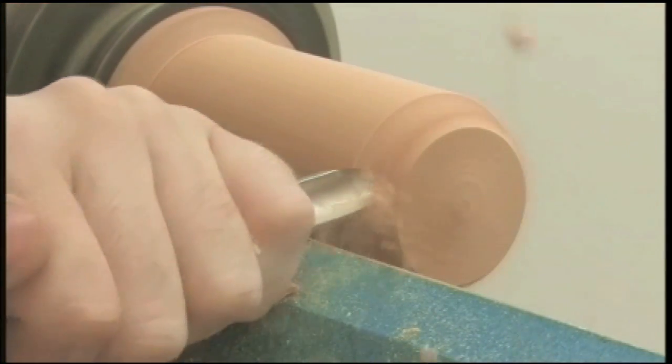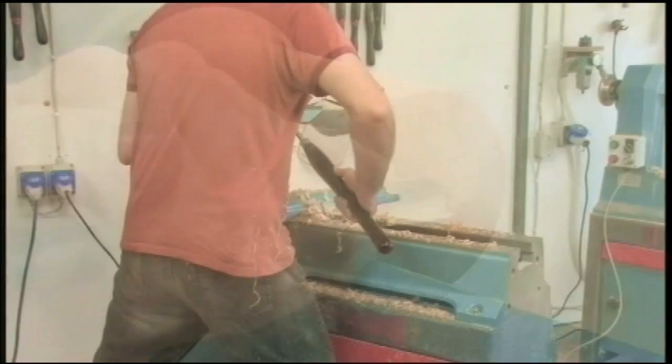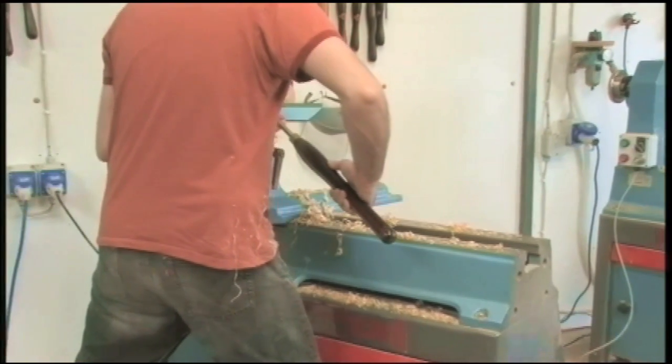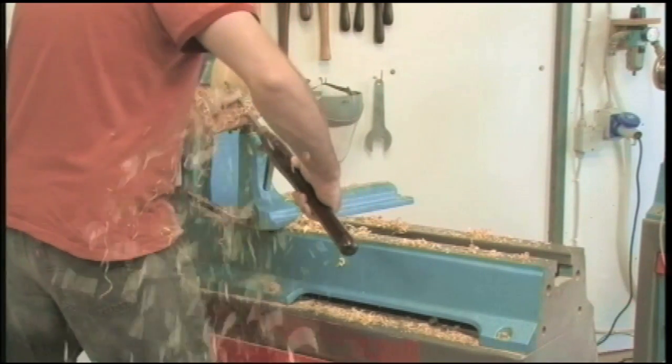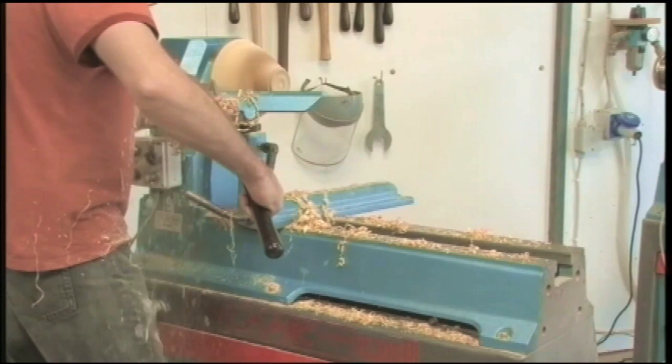Having sharp tools is the most important element of woodturning. When they're sharp, time spent on the lathe is just so rewarding. It takes a lot of practice to master the techniques of turning. But once you have the desire to learn and to be as good as you can be, you can just bring the lathe to life. And so let's do it.